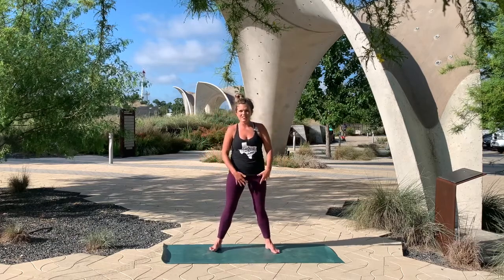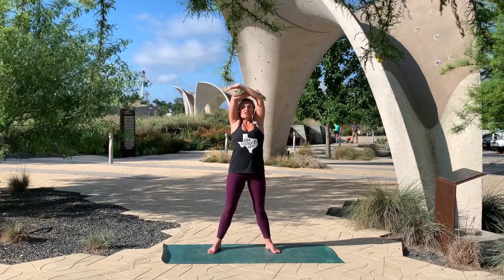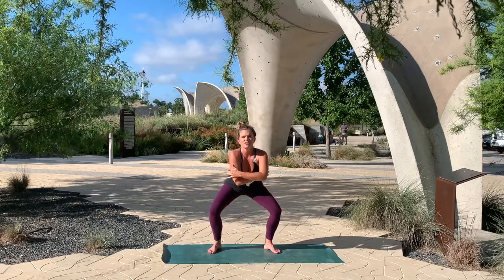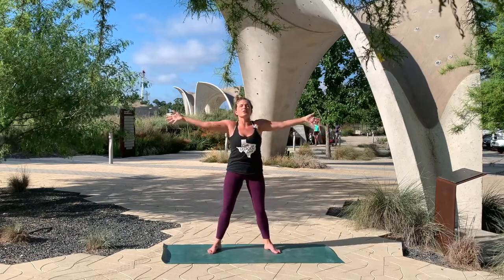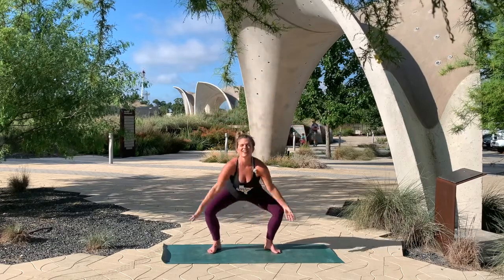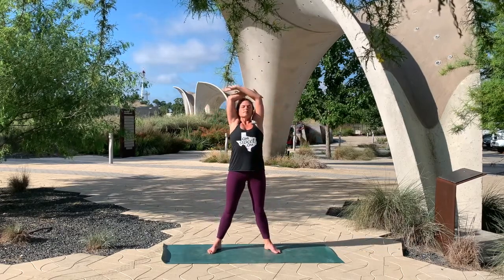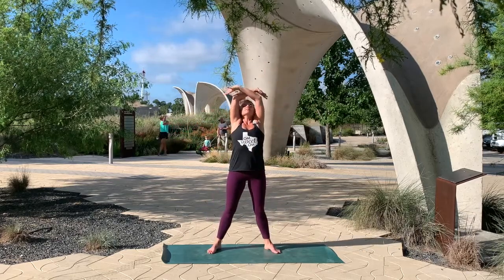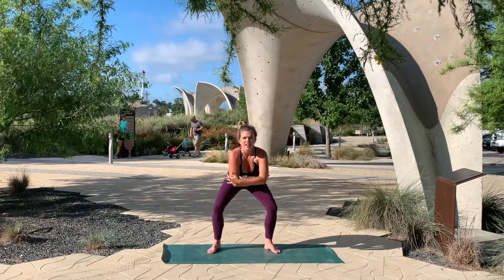Make your feet just a little bit wider than your hips. Turn the toes out. We're going to inhale and just stretch all ten fingers up. As you exhale, bend the knees and just bring the hands in front of you. Make this movement fluid — inhale reaching up, exhale sinking down. Inhale reaching up, exhale down. Just two more: inhale reaching up, exhale down. One more time: in and exhale down. Inhale, back up, finding this starfish pose, stretching in all directions.